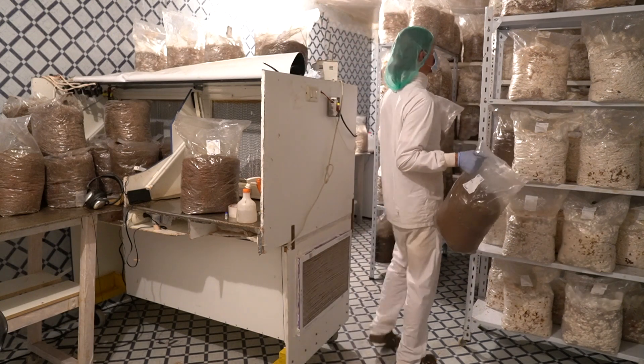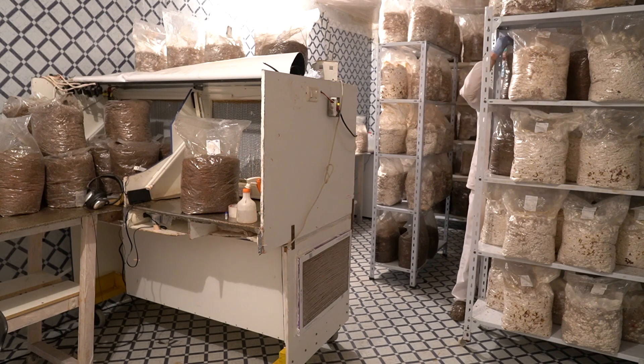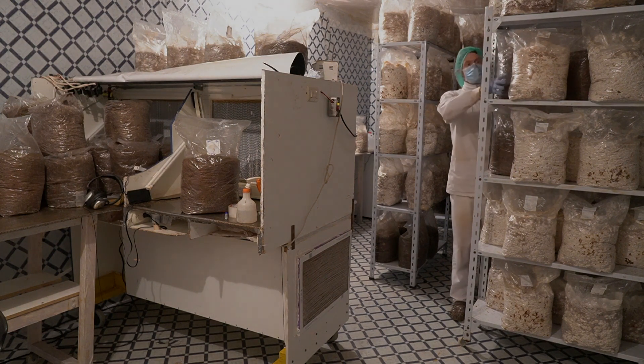Thanks for tuning in — I hope it gives you an idea of how I work in my lab, a little workflow, and hopefully inspires you, helps you, and teaches you. Thank you for watching, subscribing, and doing all that you're doing. Patrons, thank you so much — much appreciated. Ciao!